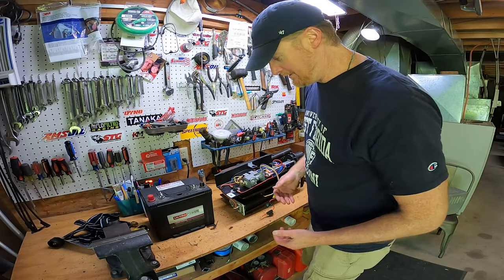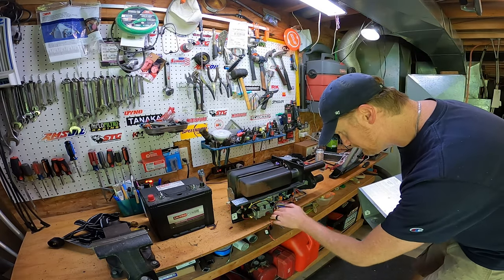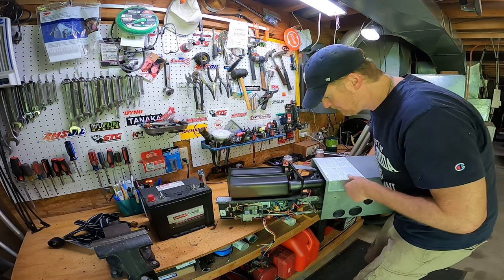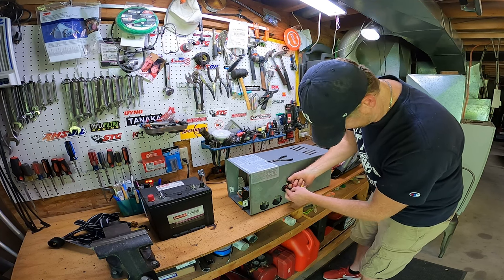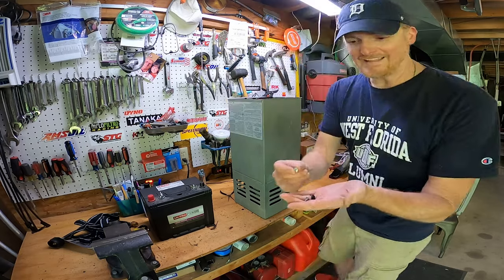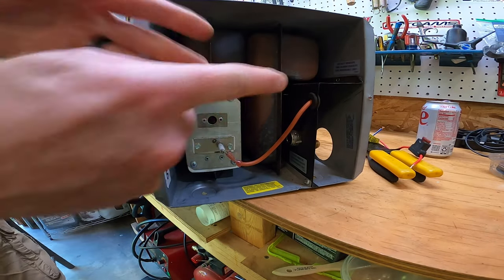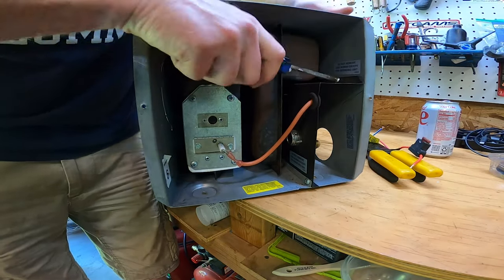I'm going to reassemble this and get everything back together and test it — hopefully it just turns on. Remember there's an on/off switch here — don't forget that, it's important. This can only go on one way; there's a port where all the wires come out. There are a couple of sheet metal screws up at the top — that's all that holds this whole thing on. Those two screws and this whole thing slides out, that's all it needs.